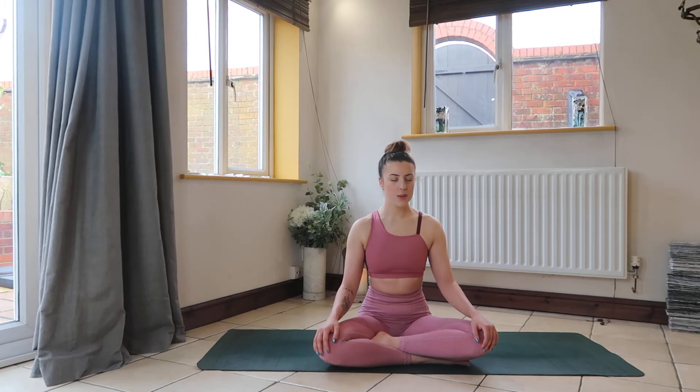How does the breath feel in its most natural state? Are you maybe experiencing waves of anxiety or stress currently? Start to notice the effect it has on your breathing.